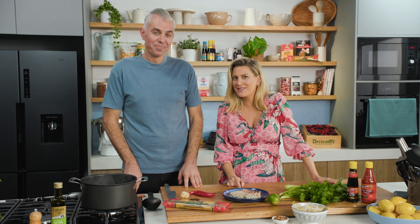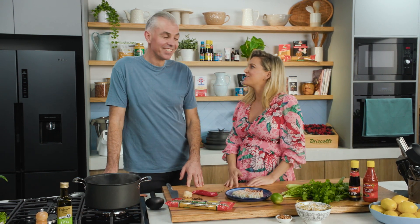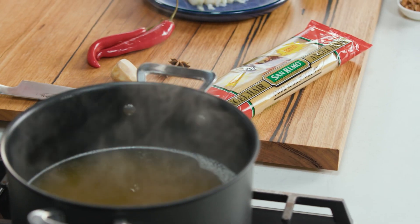Usually when Adam's cooking with pasta he's cooking something Italian inspired, but today he's taking us to Asia with a spicy prawn soup. It's quick and easy, using San Remo two-minute angel hair pasta — one of those great midweek meals.